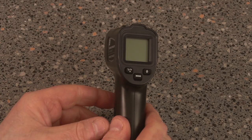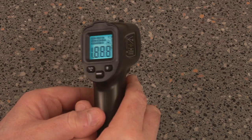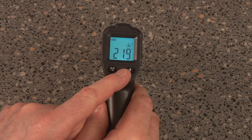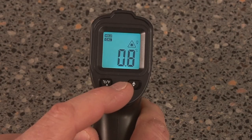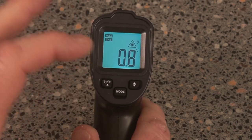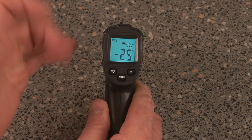To get your functions, just press this button here and that brings up the menu — then just press your mode button and that takes you through all the different functions. One mode is for calibrating the device altogether, and this mode is for high and low temperature alarm setting, which is very useful.